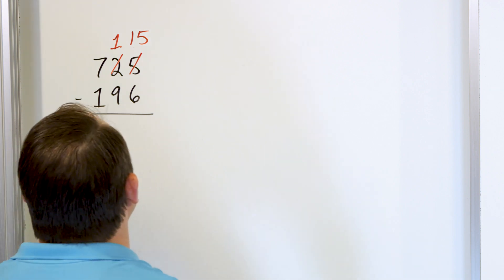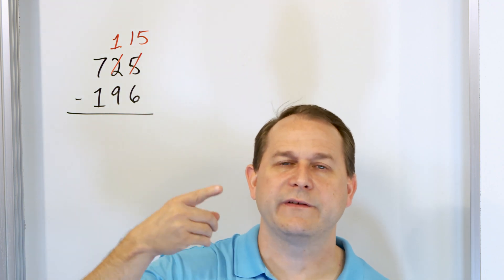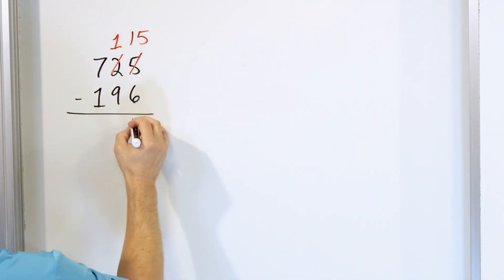Now we can say 15 minus 6. Start with 15 in your mind and go down: 14, 13, 12, 11, 10, 9. So 15 minus 6 is 9.